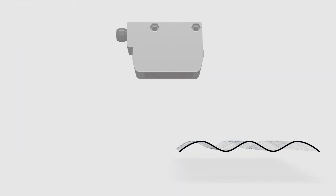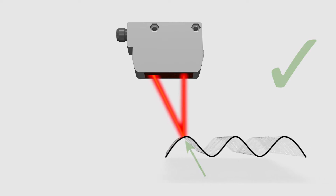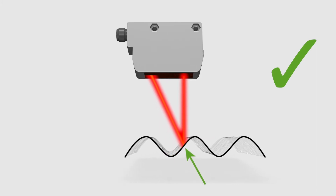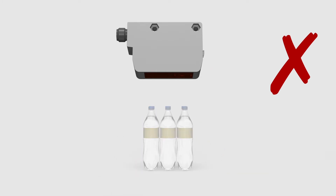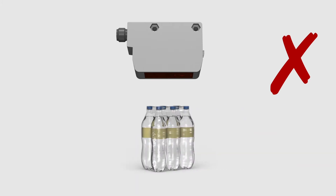In today's automation world, the detection of shiny and irregular targets poses a huge problem. These surfaces divert the light away from the sensor instead of reflecting it back to the receiver. Unfortunately, this leads to the loss of detection, especially with targets such as pet bottles, plastic wrapped products in the food and beverage industry, and even roof tiles.